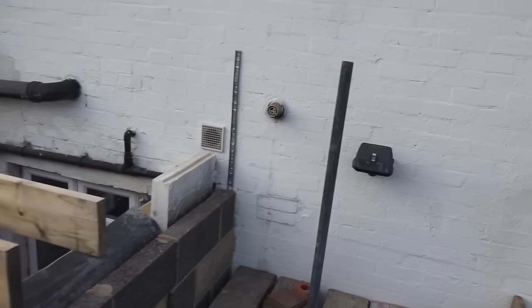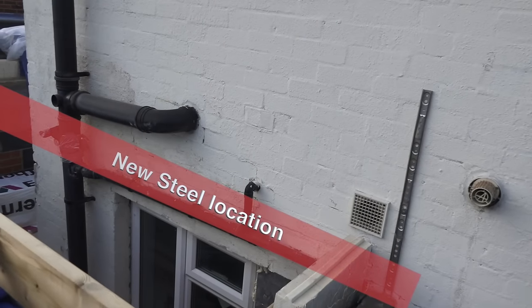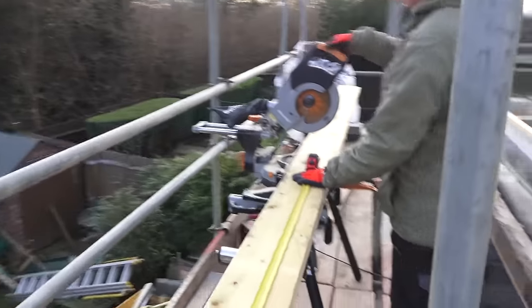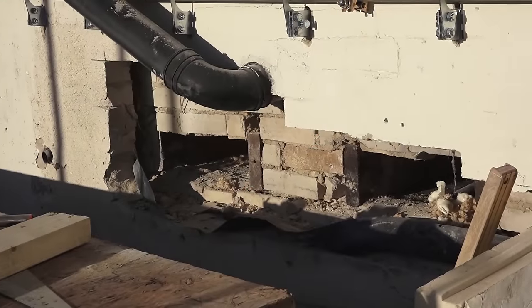Here I left some out because we needed to get the steel beam in, and we're just cutting a few timbers — this is Stephen cutting the timbers. Don't cut through my tape measure, Stephen! Oh no, he's miles from it actually.